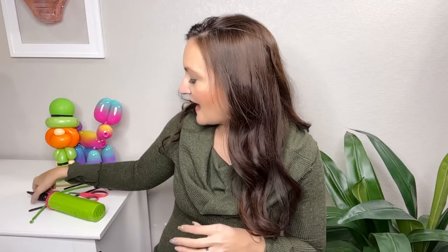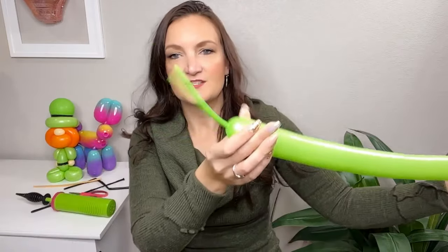On this guy I used a five inch round for the top part of the hat, but I know balloons can be in short supply, so I wanted to challenge myself to do his hat with just a 260. That way if you don't have every shape and size in every color, you can still do this design. You can see what it looks like with the round, but I'm going to show you how to do a little 260 hat. Grab your other green 260.